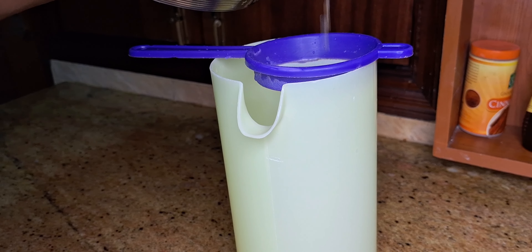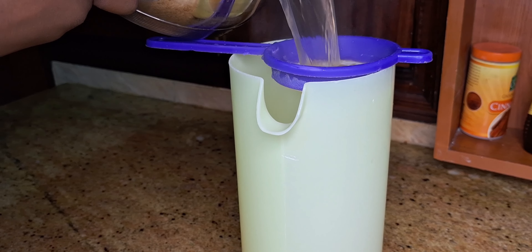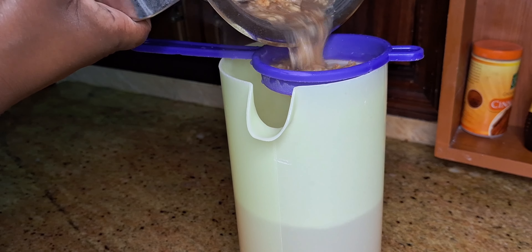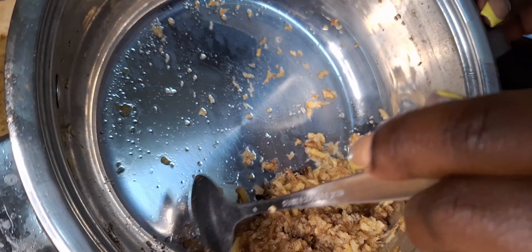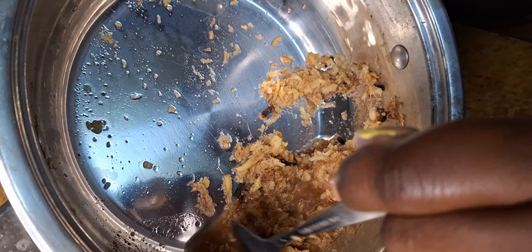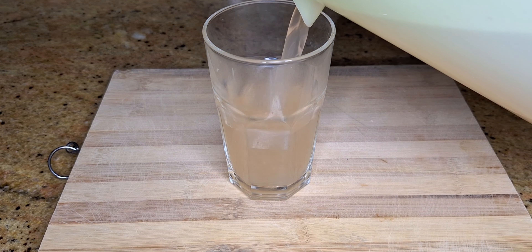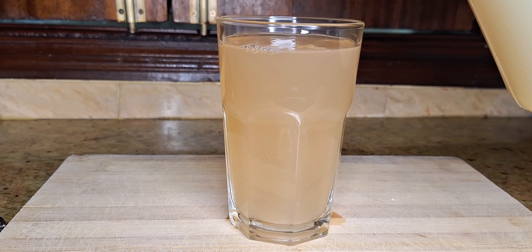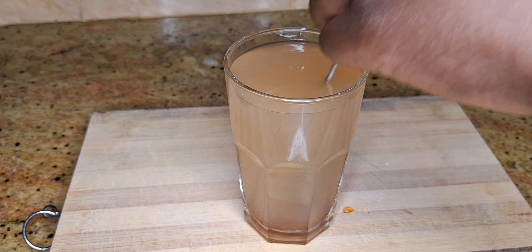So I am going to serve it. Once you're done making your dawa, do not throw the residue away — you can use it to make another dawa or add it into your smoothies. Now I'm going to serve and then add honey. I'm adding one teaspoon of honey, but you can add however many teaspoons you prefer.